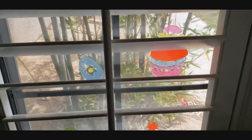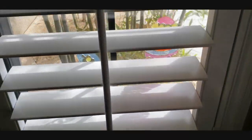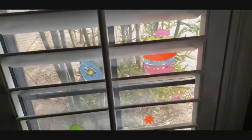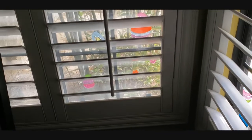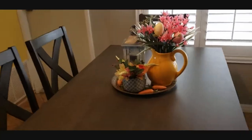And then this might be loud, but if I close this, you can kind of see in this window, which is also by my front door. There's some more little Easter eggs — just some cute stuff. And then let me show you my dining table.